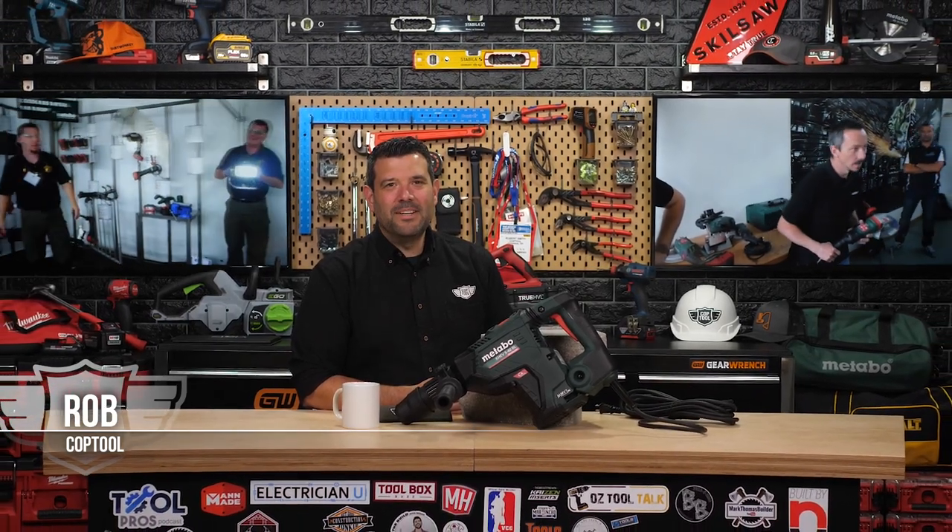Don't forget to tune in tomorrow at 5 p.m. for our power tool weekend review. I'll see you then.